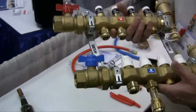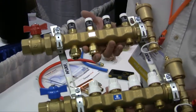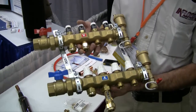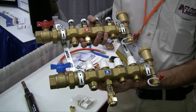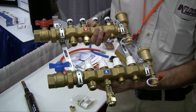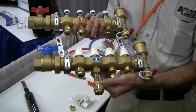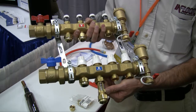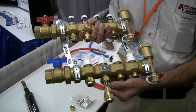All Radiant systems are going to have what we call a manifold assembly. This is a brass manifold offered by In-Floor. We use this to basically connect all the loops that are going through the floor to this manifold, which then distributes the heat out through the system. This part down here is what we call a flow meter, and we use that to determine the flow rate so we can achieve the proper amount of heat going through the system.